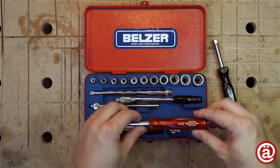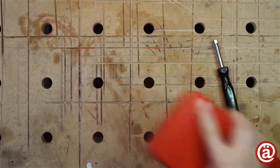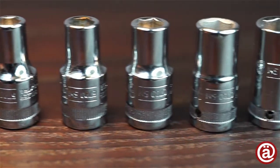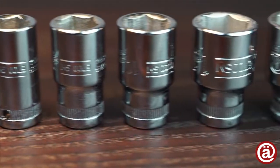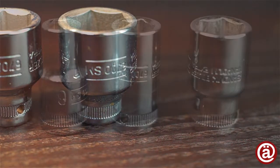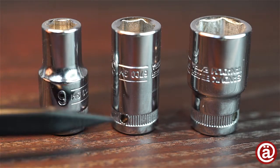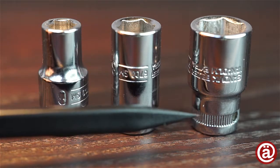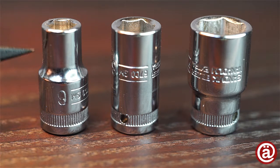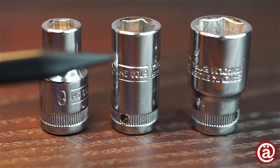And now it's time for some close ups. I'll show you the 6, 8 and 10mm sockets so you can see how these sockets gradually taper. The quarter inch shafts stay the same diameter and have a nice knurl on them. To adapt to the change in diameter, they also change the height of their embossed writing.